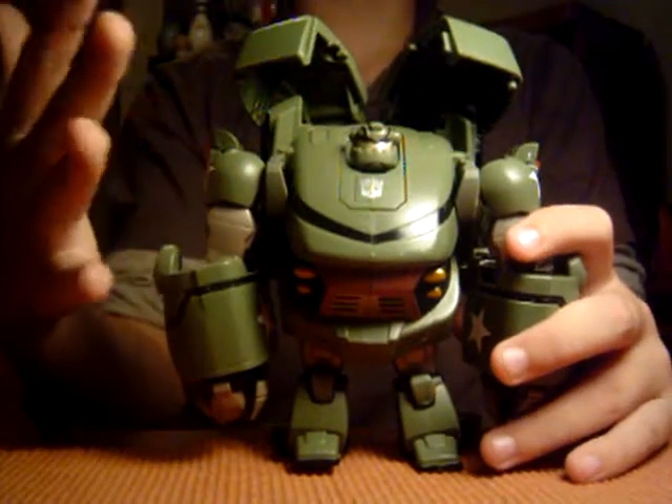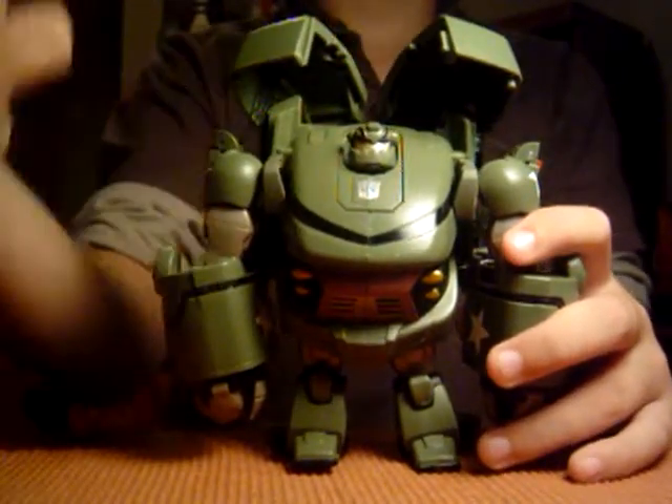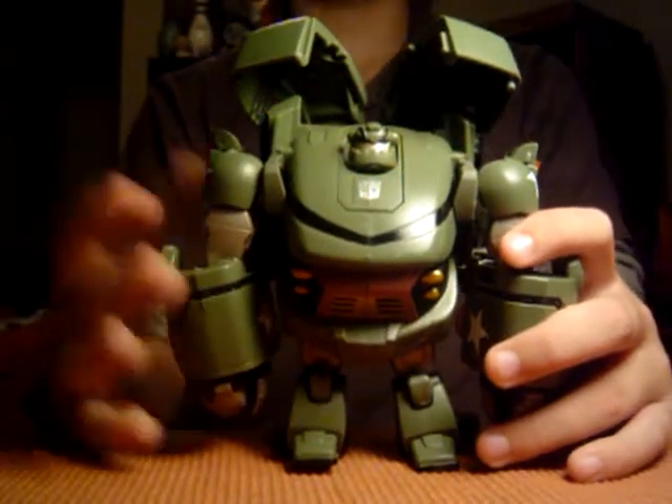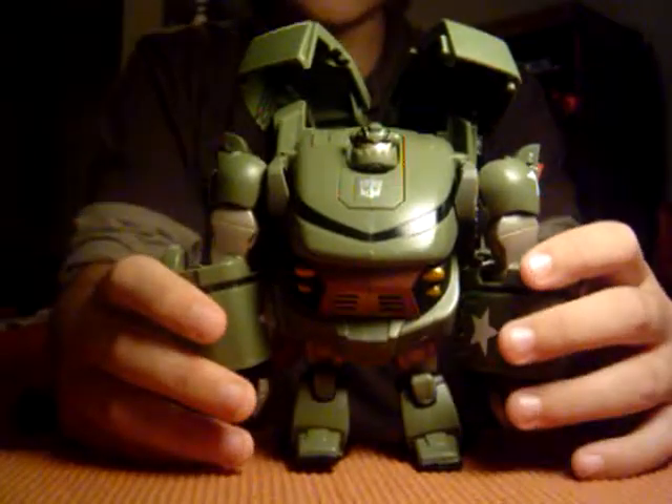First time, none of the lighting. Second time, you couldn't even see him. Third time, the camera wasn't even on — well, that third time was kind of me. But yeah, make sure the camera is turned on now.